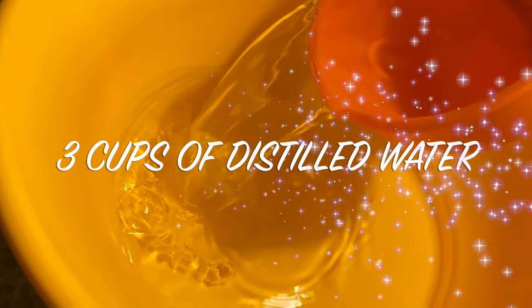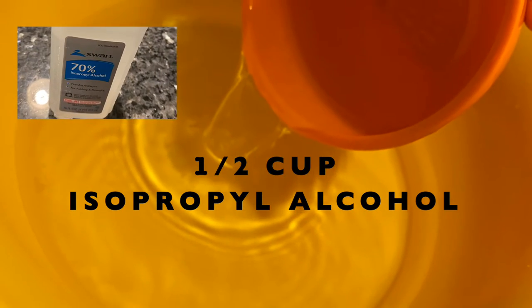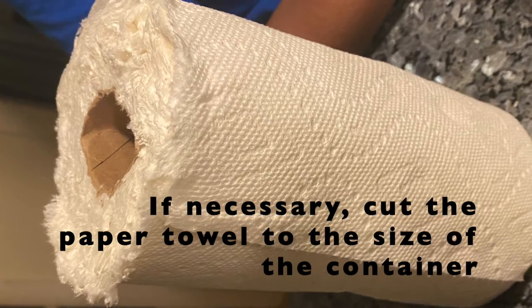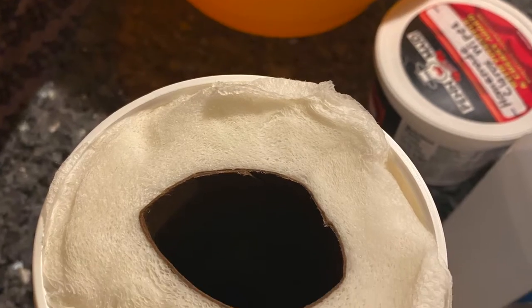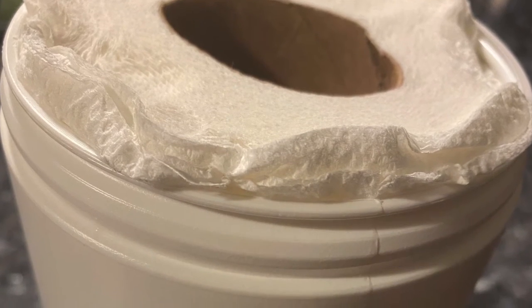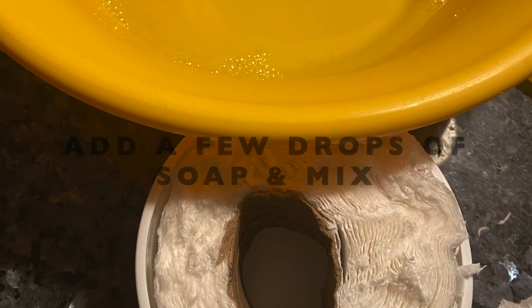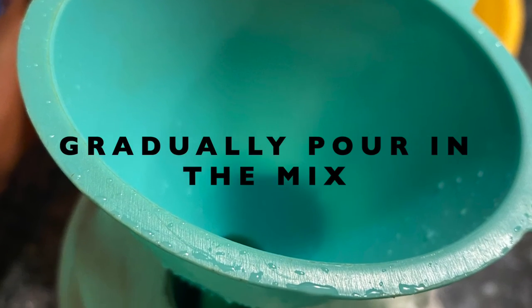Add three cups of distilled water. Next add half a cup of isopropyl alcohol, then a quarter of a cup of vinegar. If necessary, cut the paper towels to the size of the container, then place the paper towels inside the container. Add a few drops of dish soap, then place the funnel in the center of the container and gradually pour in the mix.